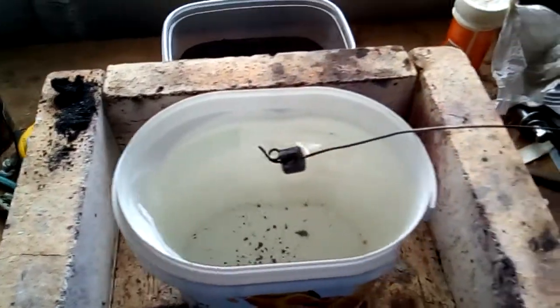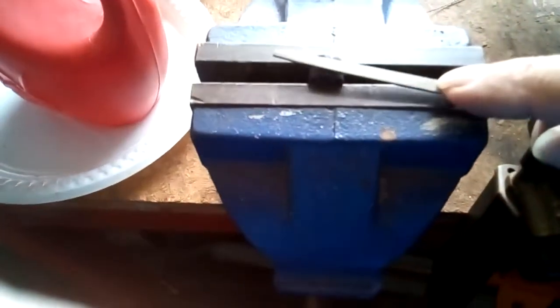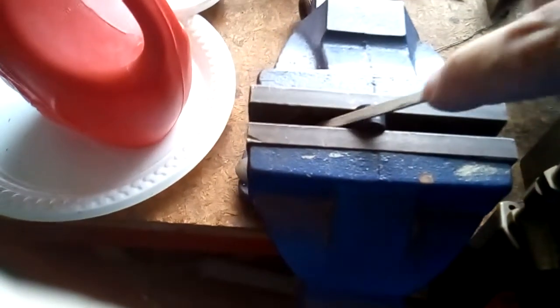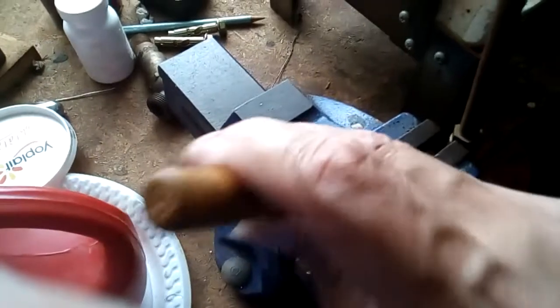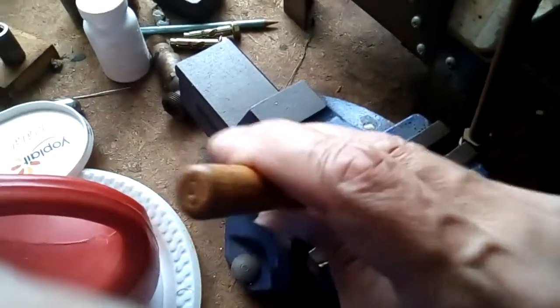Next I'll test it for hardness. I've got it set up in this vise. Passing my needle file over it, you can tell it's nice and hard. Not quite glass hard, but it's hard enough for my cams or the Whippet camshaft. That's just a single dunking in the case hardening compound.